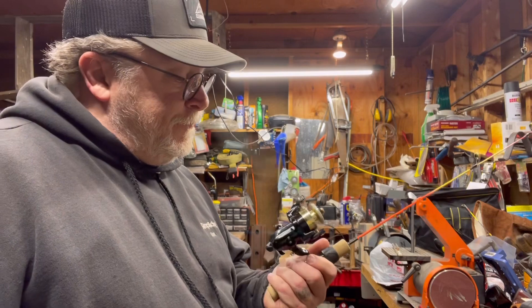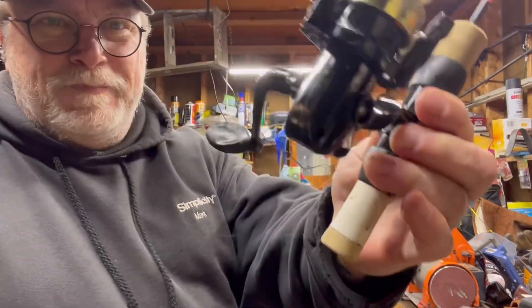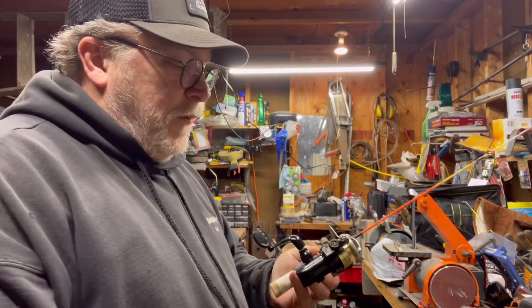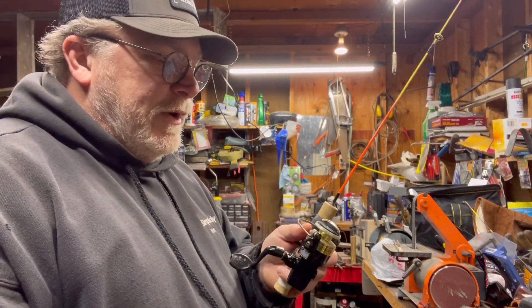I think I got her — just got to put some line on it and we'll be done. Cleaned it up, added just a drop of oil. Got to wipe it down a little bit, put some line on it, and we'll be ready to go.